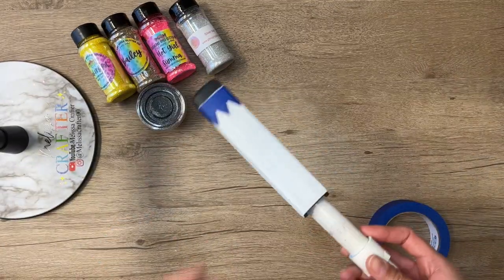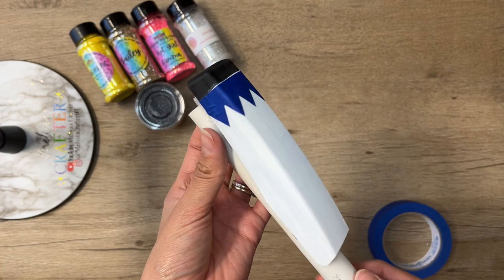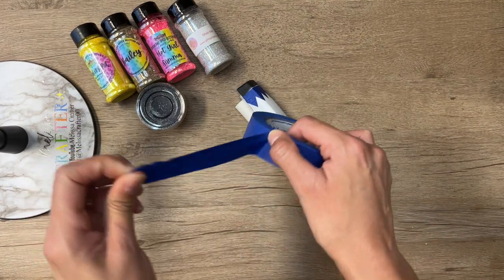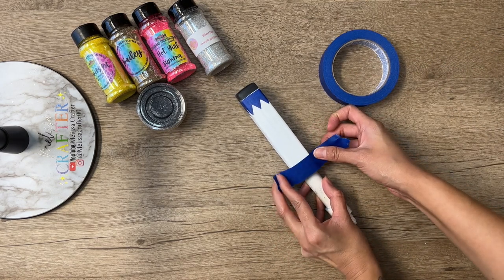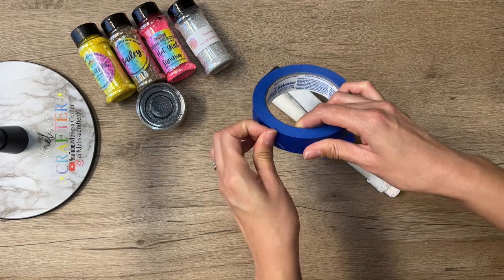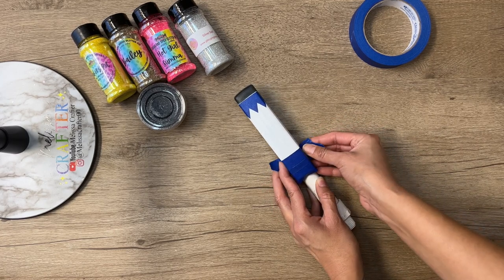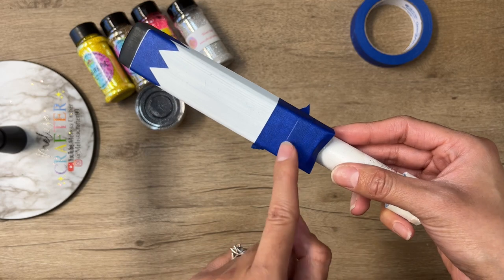Now I'm taking painter's tape to tape off each section of my stapler for each glitter color. For the gold glitter section, I cut a strip of painter's tape into zigzags. I'm taping off the bottom part of the stapler for the pink glitter — representing the eraser of the pencil. Then I'm taping off the section where my silver glitter will go. The layout will be: black, gold, yellow, silver, and pink glitter.